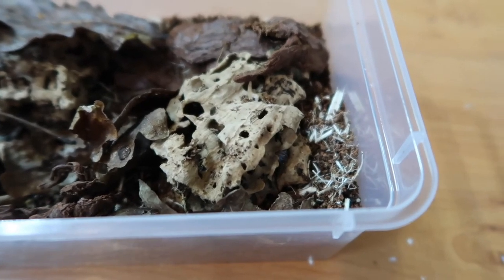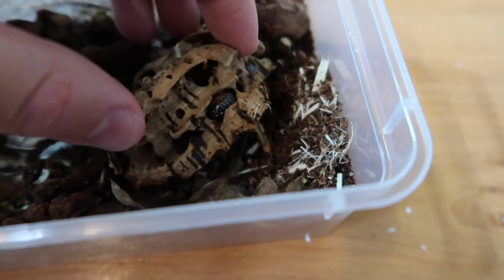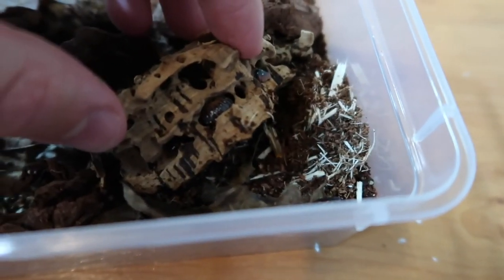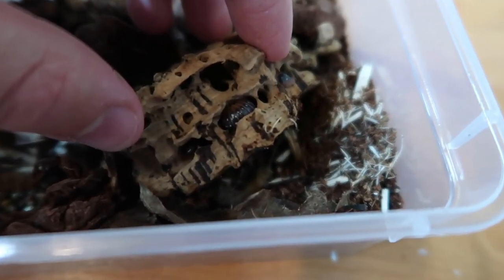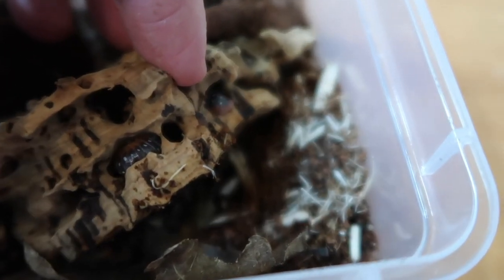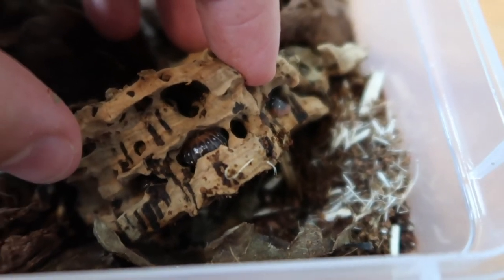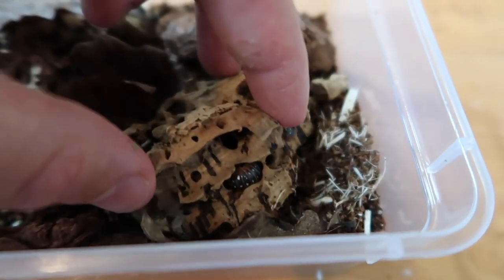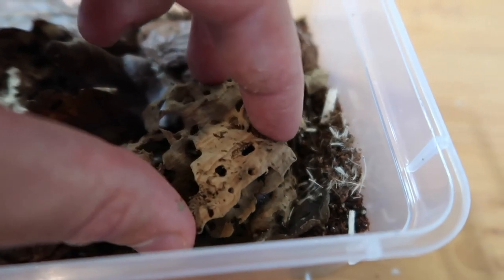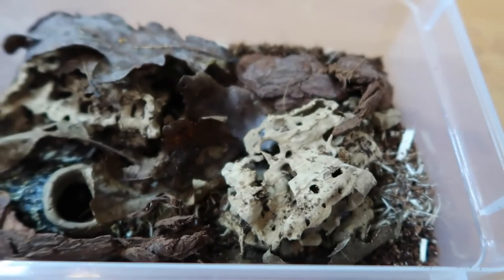Last but not least, it seems to be the same with the clowns — they don't really like to come out too much. You can see just one there and one there. Other than that, I think that's all you're going to see for now — we'll let them settle back down, give them what they need, and then we'll do a little update video in a few weeks.